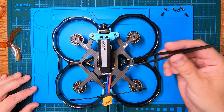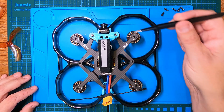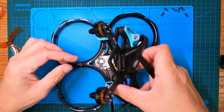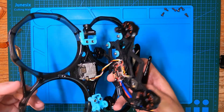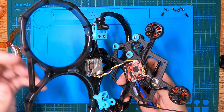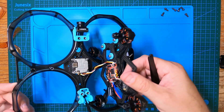Frame disassembly is really easy — it's just six screws: two at the back, two at the front, one on each side. You lift the top plate up, unplug your Vista or DJI O3, and you've got two separate pieces. I'm going to do that now and then get closer into the components.